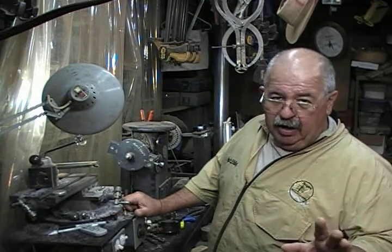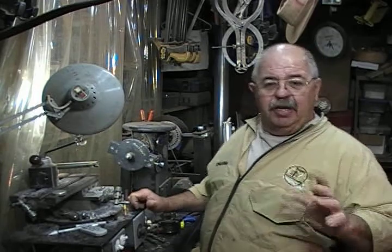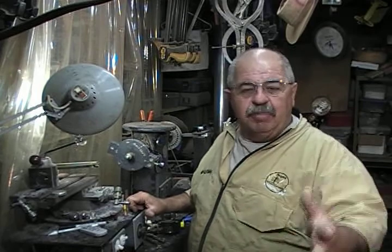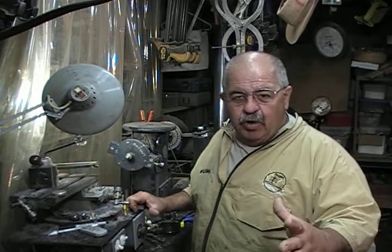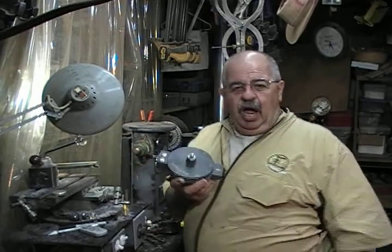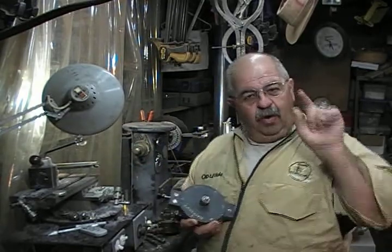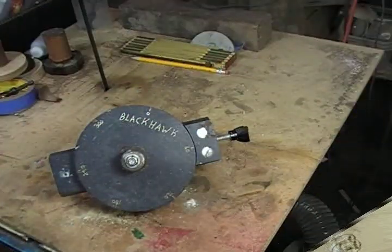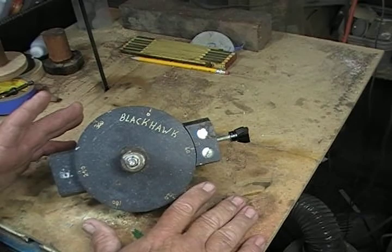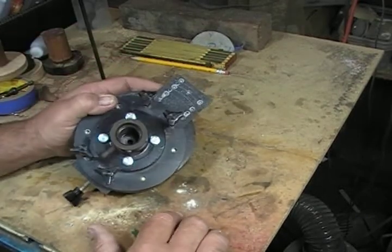A couple of weeks ago, I showed you the Blackhawk eccentric chuck. We did a couple of different projects on it. It's a fun little thing to have, and you can build it. So this is how we're going to do it. I'm going to break it down and show you. Watch. Let's break it down for you. This is the face of the Blackhawk eccentric chuck, but let's start at the meat and potatoes.